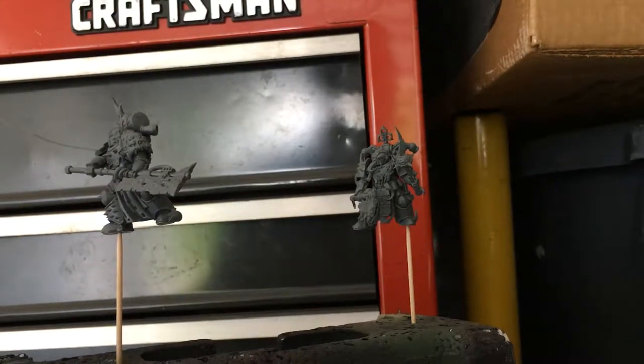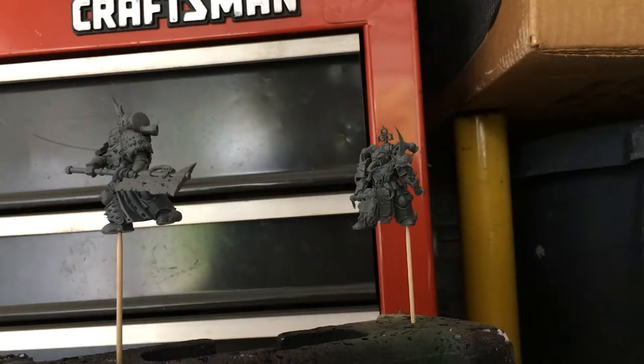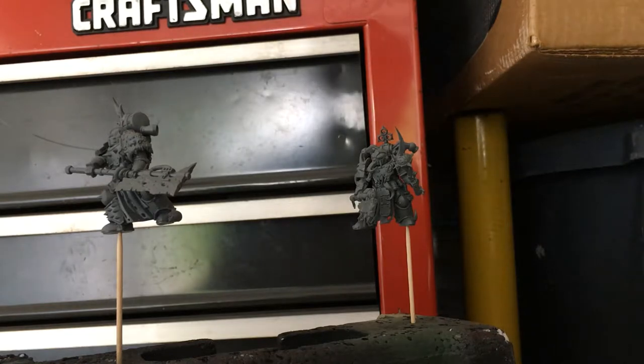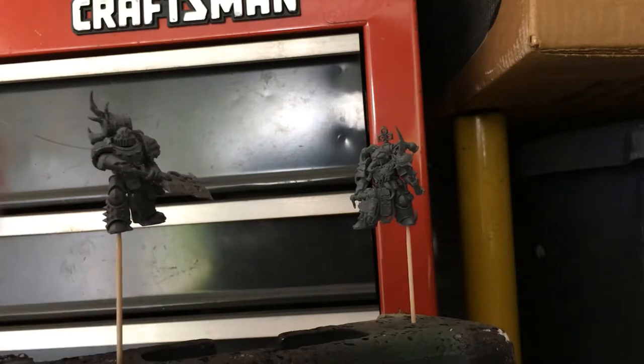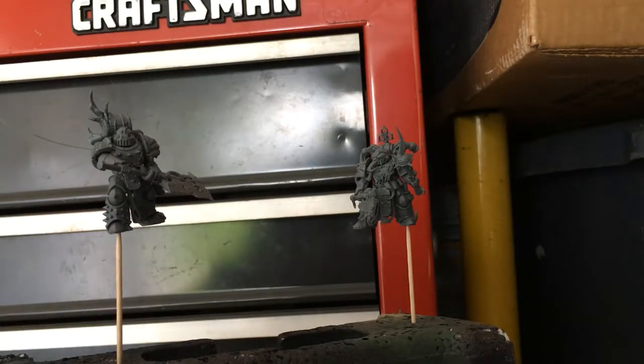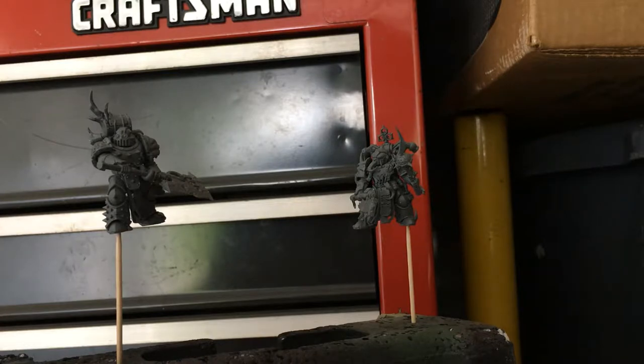Good afternoon guys, it's Yeager262 and welcome back to the channel. I'm taking a break from my Lord of Plagues, although I will be painting him shortly hereafter. I'll probably put up a video later tonight to airbrush some Death Guardsmen that you see before you. Before I get started I just wanted to do a quick intro to airbrushing.